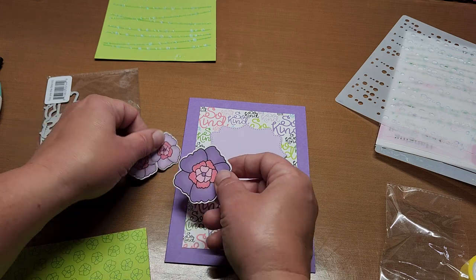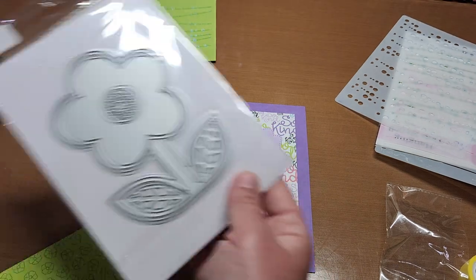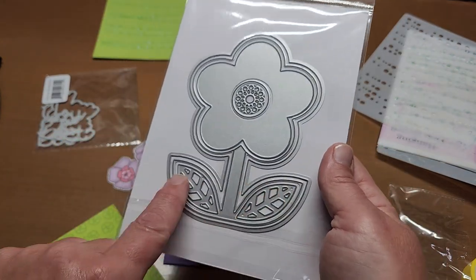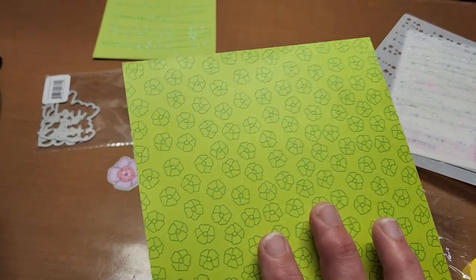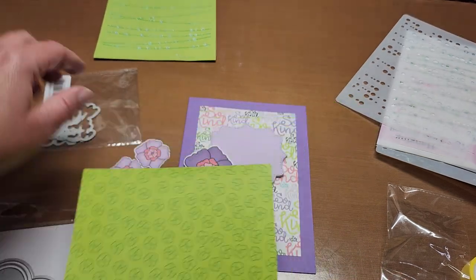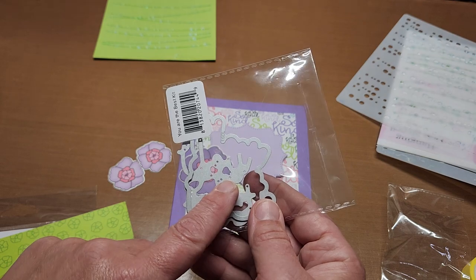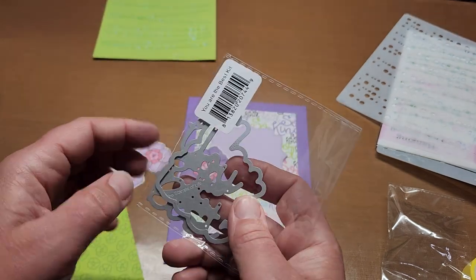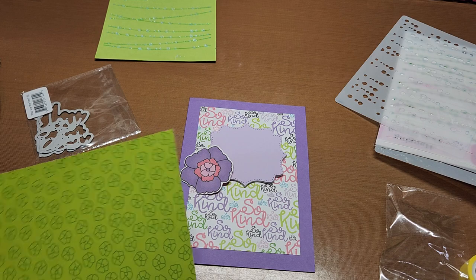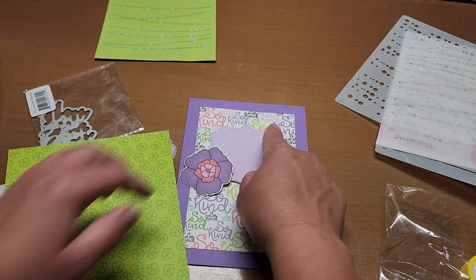I want to use some of the flowers cut out of the So Kind paper pad — I cut a whole bunch with my Scan N Cut. I still need some leaves, so I'll use the A1 Flower Folded Die Set from the card kit. I'm also going to use the same background paper for the background die, and find some white glitter paper for the 'You Are the Best' sentiment from the June Stamps of Life card kit.